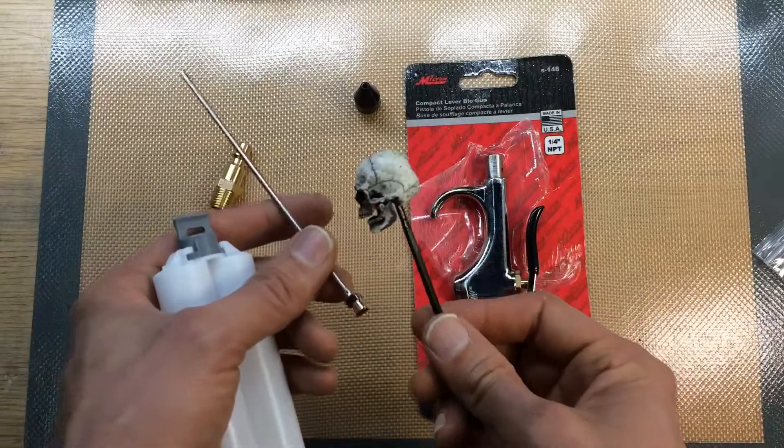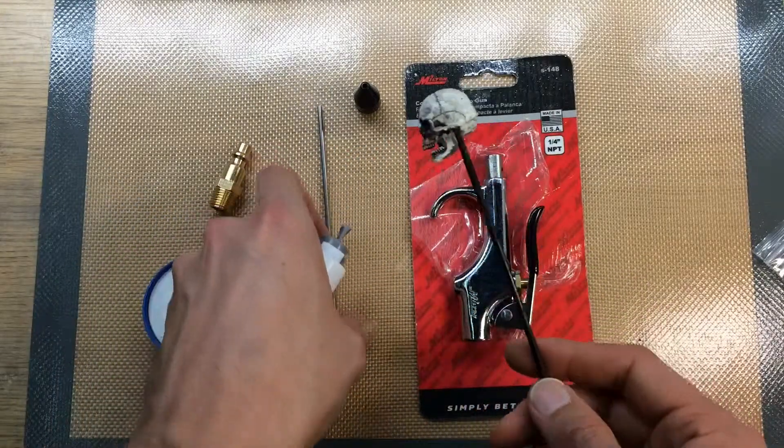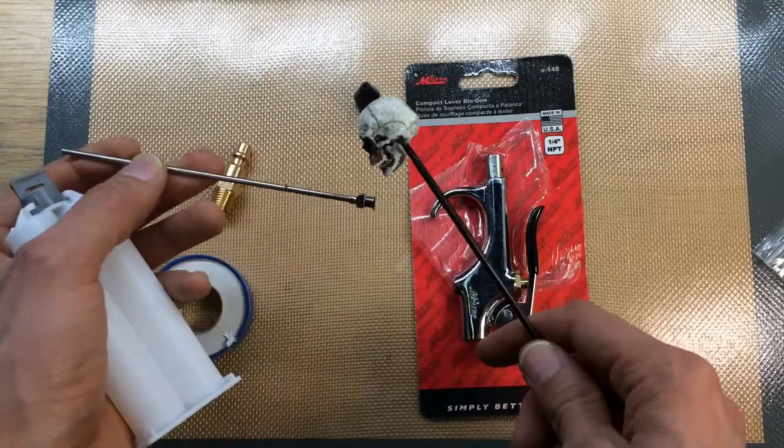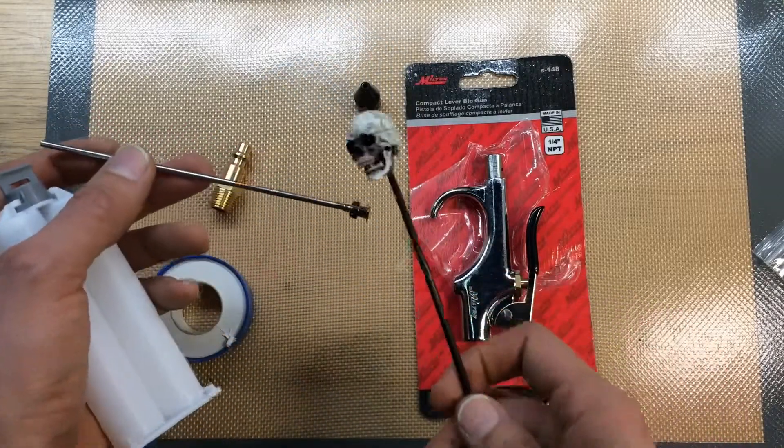Now it's tricky to find tubing that works well. If you get a flexible plastic tubing, it whips around and whips you in the hand and the face and whatever.